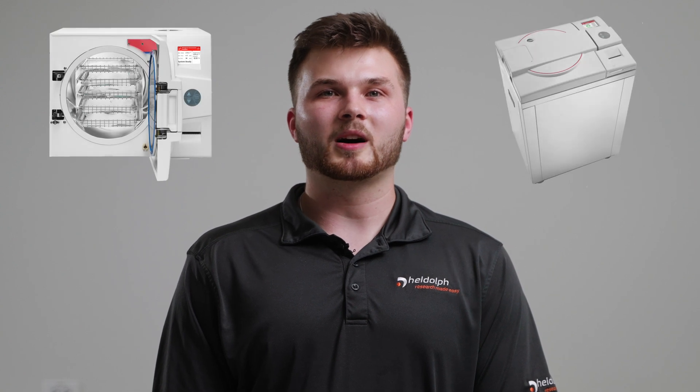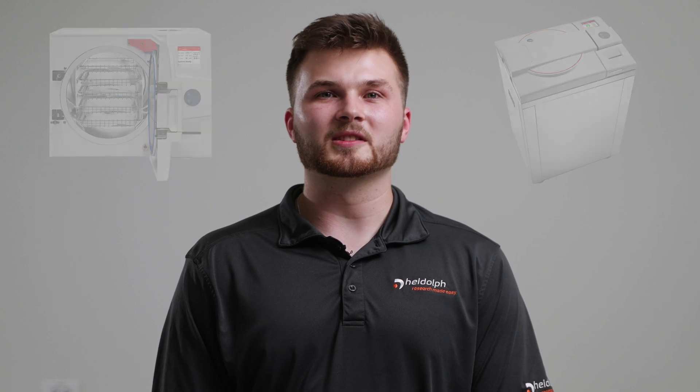We will go more in depth into the capabilities and features of the LabLine Autoclaves in future videos. Our LabLine Autoclaves are available as both benchtop and vertical models. Please contact your local Heidolf specialist to help you determine which model best fits your needs.